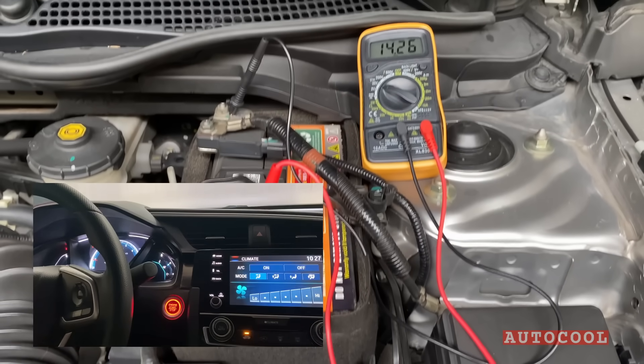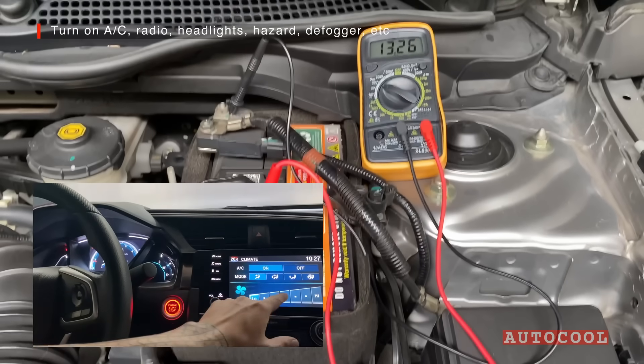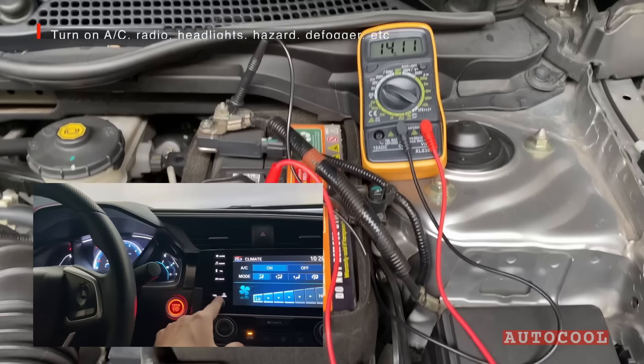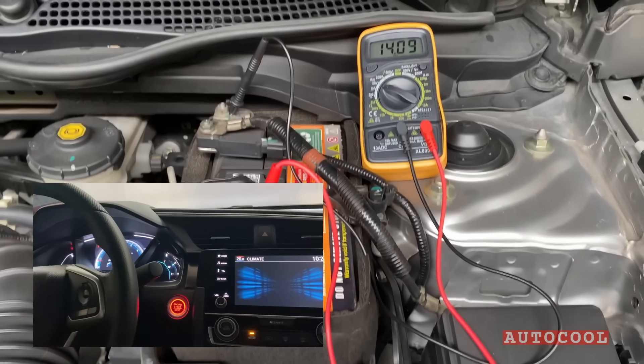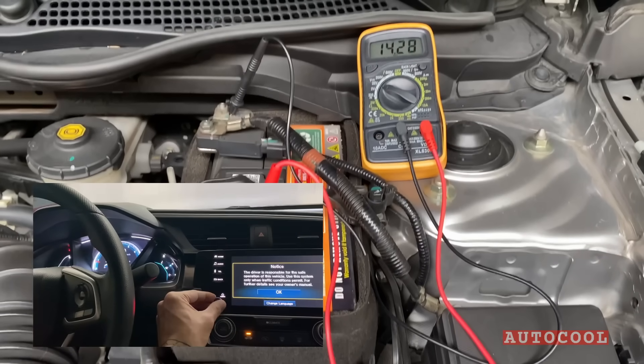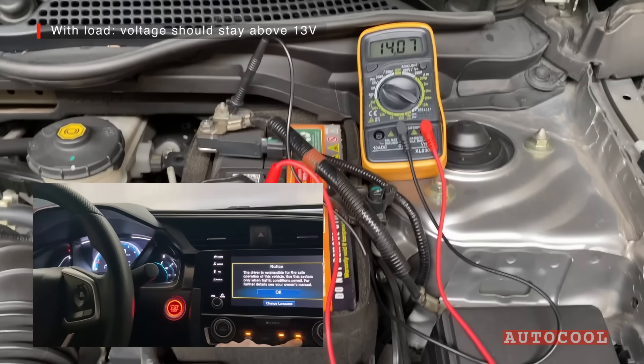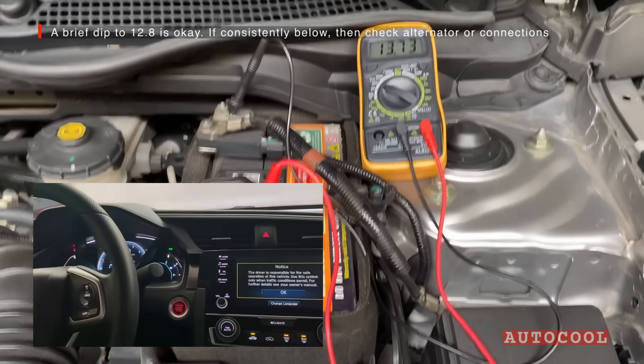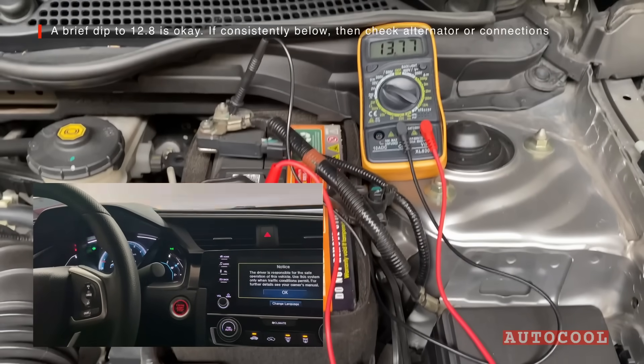Now let's see how it handles load. Turn on the AC, radio, hazard lights, headlights, and the rear defogger. With everything on, the voltage should still stay above 13 volts. If it drops below 12.8, your alternator might be getting weak, or you might have a loose belt or poor connection.